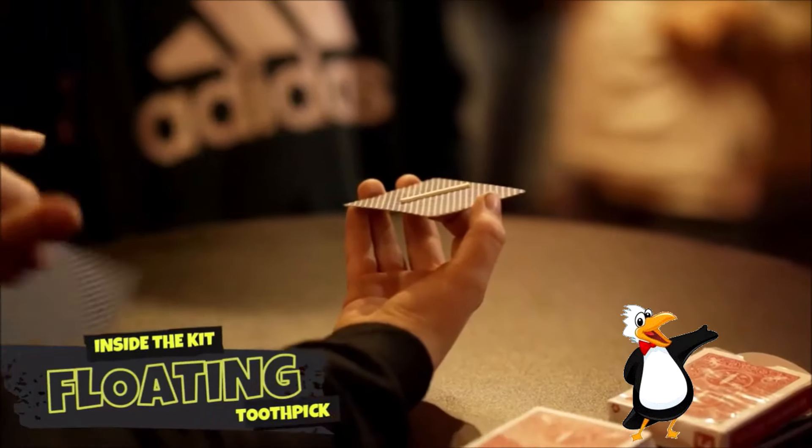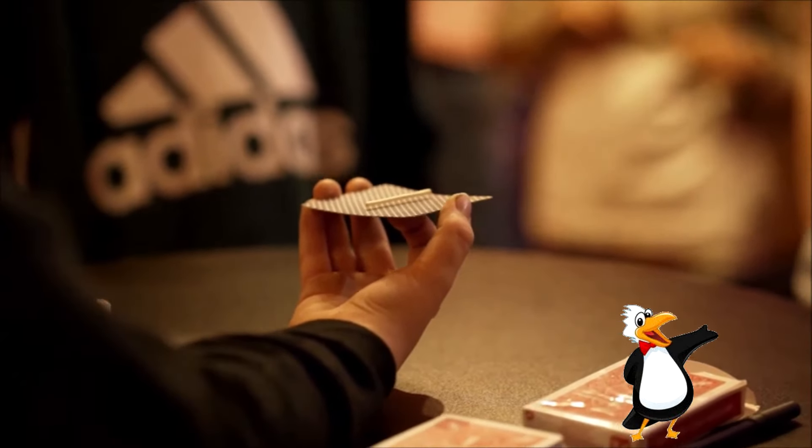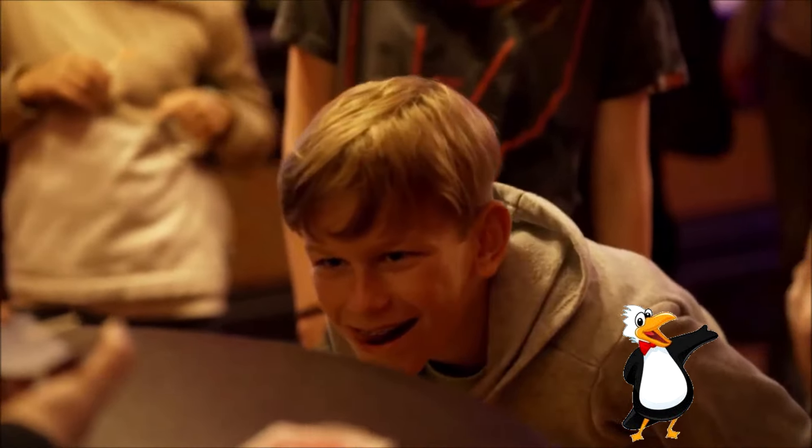The next trick is the Floating Toothpick. Place a toothpick on a card — this will be your stage. And with a wave and a little bit of mental thought, the toothpick will rise up off the card. It's really cool looking.